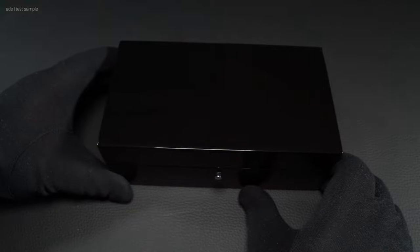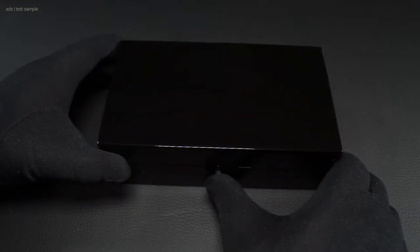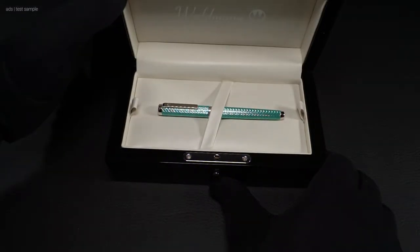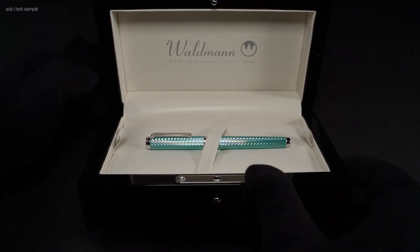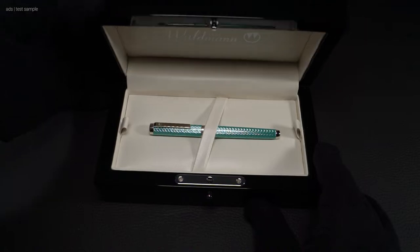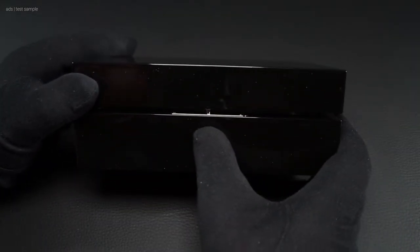By the way, it's a bit less well known that there's another box available besides the normal one from Waldmann. Of course you can get this one — your dealer will surely help you there. This case is really noble and made of wood. There are two versions to choose from: one in a noble wood look and the other in black piano lacquer.